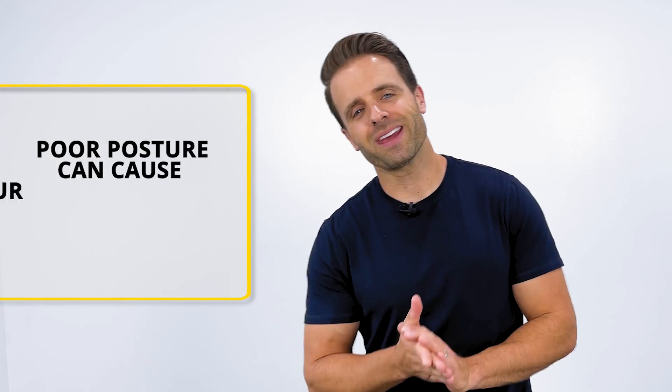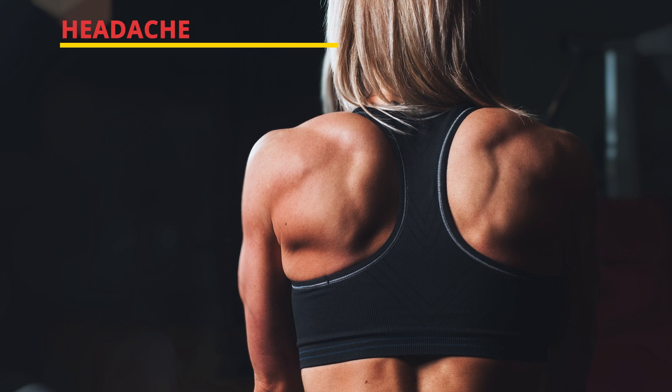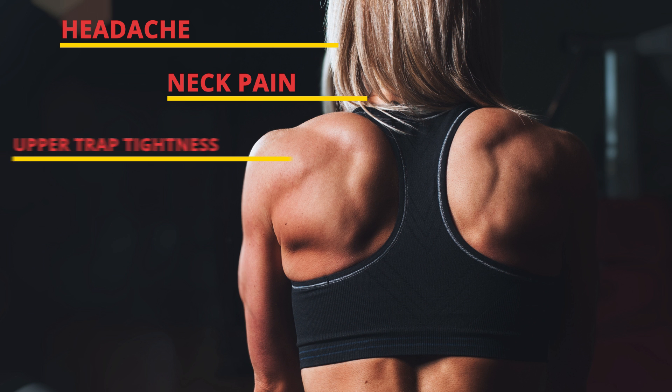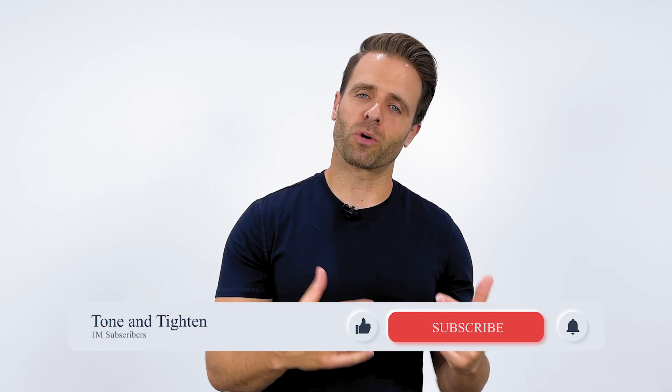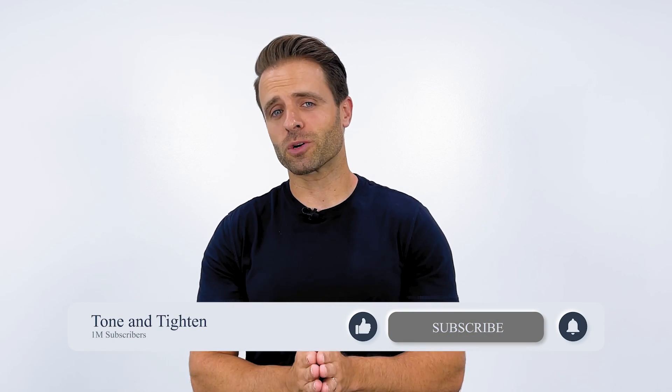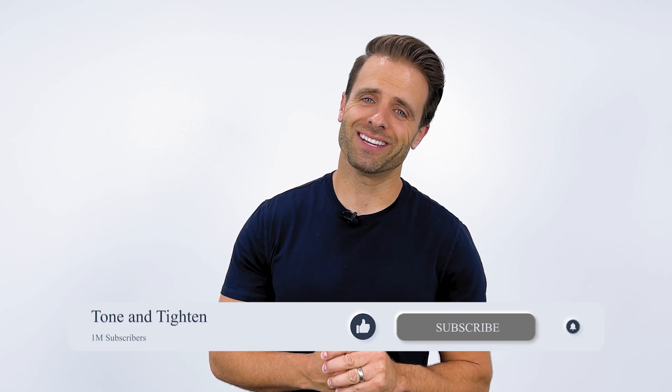poor posture can be a contributing factor to a lot of the different aches and pains that you might be experiencing: tension headaches, neck pain, shoulder and upper trap muscle tightness, muscle knots in this area, even shoulder pain and impingement can all be attributed to poor posture. And if we can help you to correct your posture, a lot of times it really helps to improve some of those common conditions. So that is what I hope to share with you today.